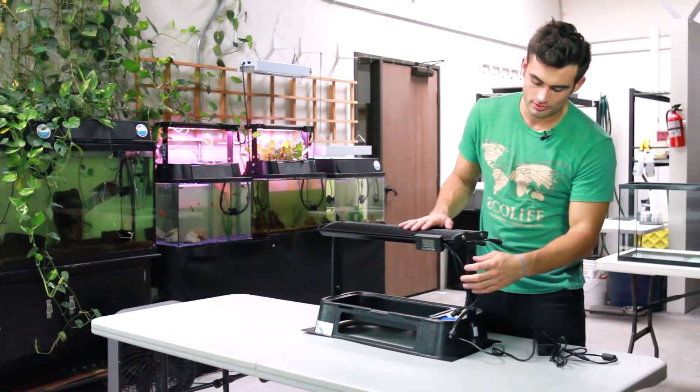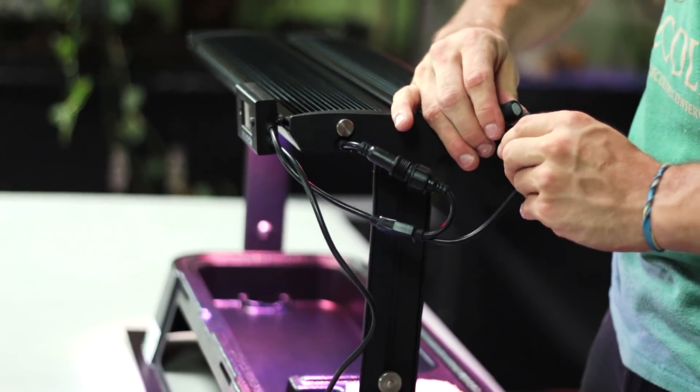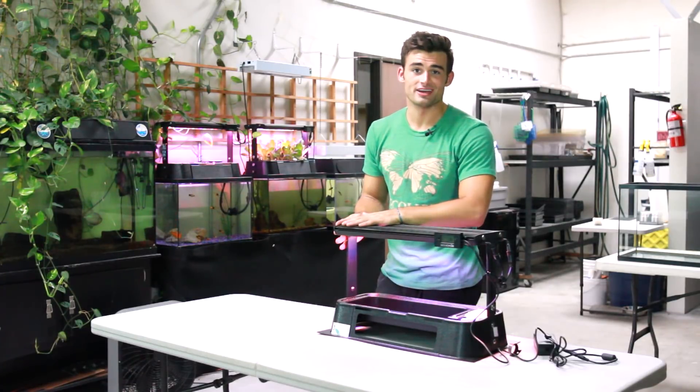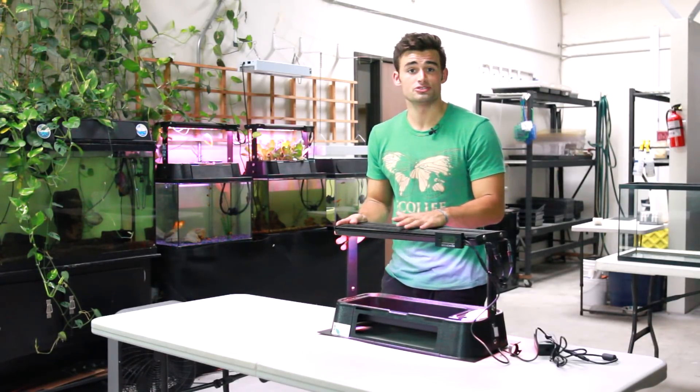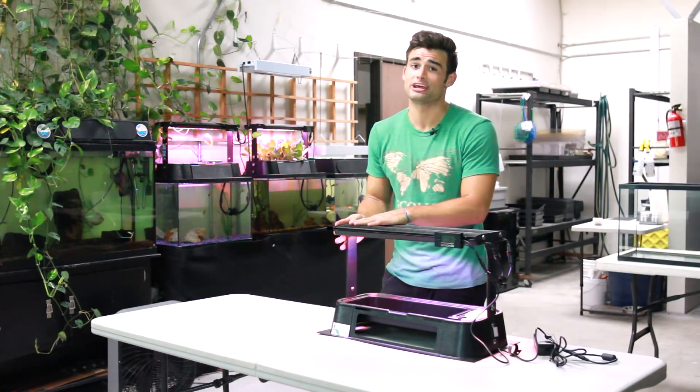To power on the LED grow lights, simply connect them to the power cord coming from the LED clock display. Make sure to match the flat bottom edges to ensure the pins are correctly aligned. Now you're ready to fill your tank. Tune into our next video where I'll show you how to add water and ensure that the water quality is beneficial for both your fish and your plants.